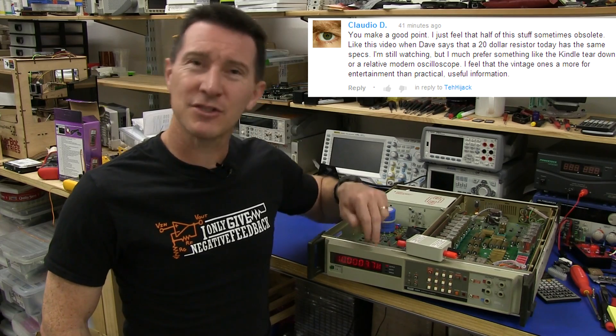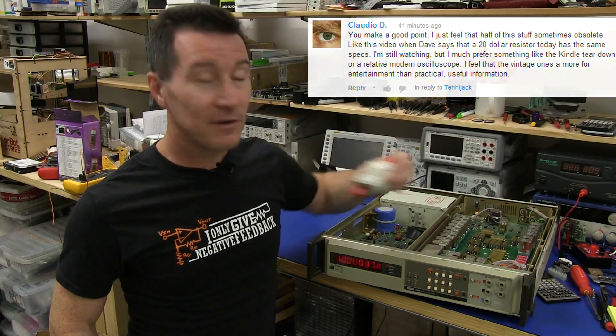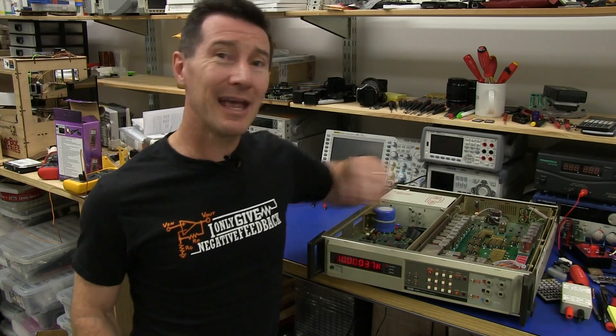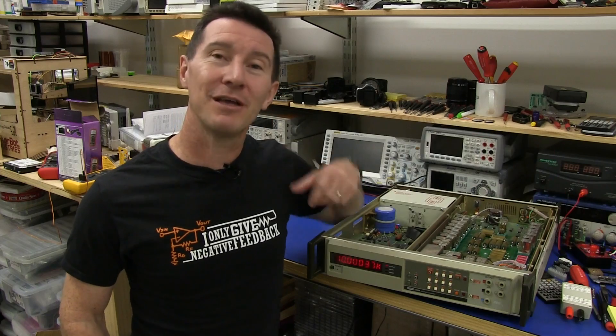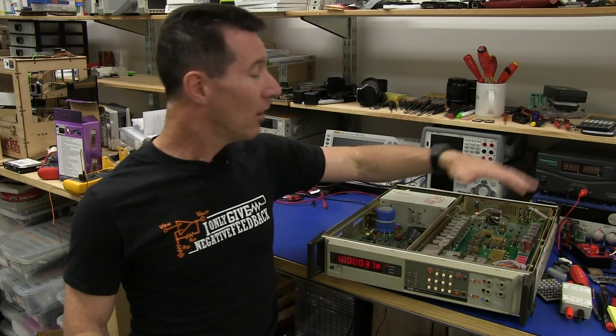He mentioned that he doesn't really care for these vintage teardowns — 30-year-old bit of instrument in this case. Fair enough, not a problem. But then he went on to make the comment, based on my saying the specs of this vintage bit of gear could be replaced with a $20 resistor in a box. Technically that's true in that one of the ranges can be replaced by a modern $20 resistor, but that misses the entire point of this product.